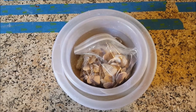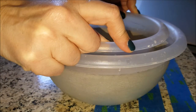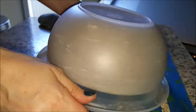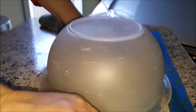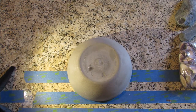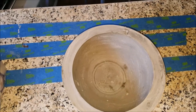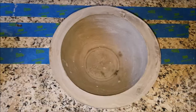And now the reveal. Look at that — it's almost completely centered. I really thought I did worse than that, but that's not bad at all. This side's a little thicker than this side, but you almost can't tell.